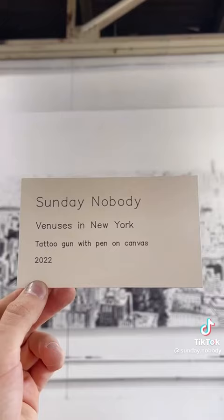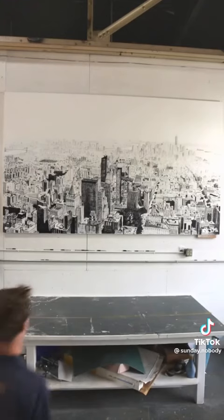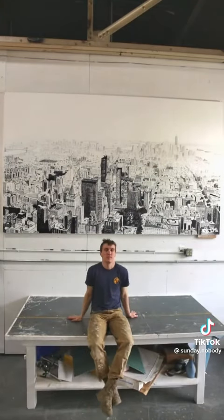Then I took a picture of it and put the original up on eBay. That's the whole thing — I hope you liked it.